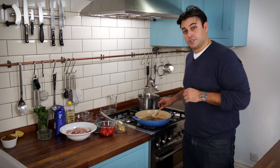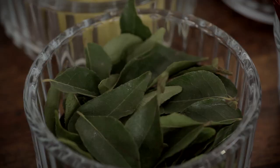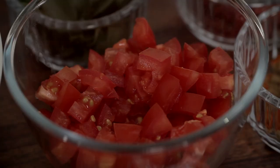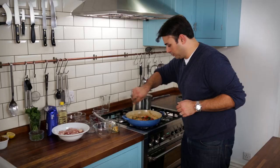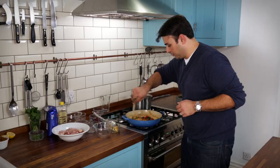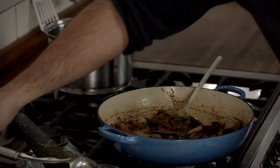Now that the onions have softened and they've got that wonderful caramel smell to them, I'm going to go in with the ginger and garlic, and now probably one of my favourite ingredients — fresh curry leaves. These have got a smell like no other, just straight in. And now for our tomatoes. Now that our tomatoes have started to soften and are pretty much cooked through, back in with our gorgeous coconut and spice mix, and back into the whole spices again.